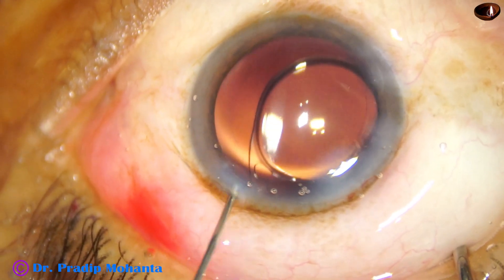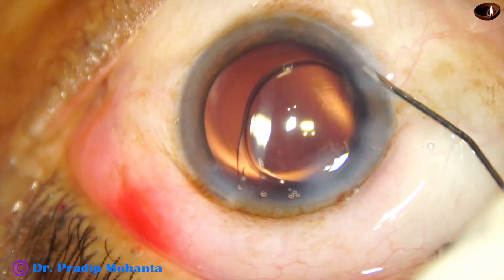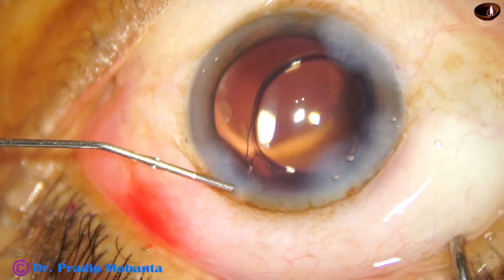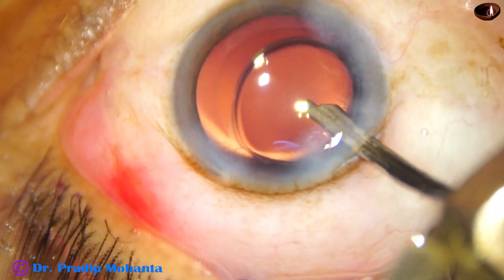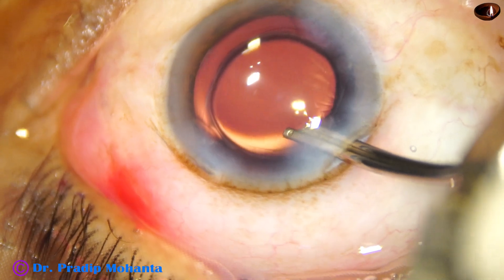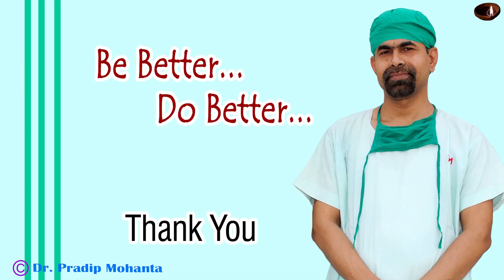Now it is done. This is moxifloxacin. Close the side ports and inject BSS into the corneal stroma — always remain on the scleral side of the tunnel, don't go to the corneal side. Now this is the final lavage until the chamber is nicely formed and the case is concluded. Thank you very much for your attention; I hope this video will help you in doing your initial few phaco surgeries.